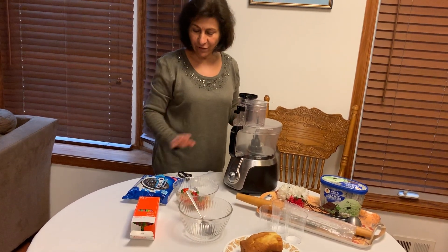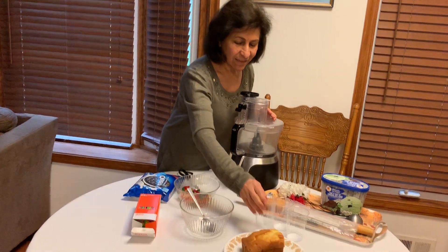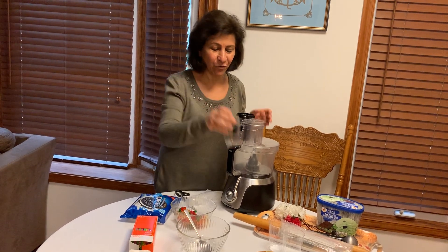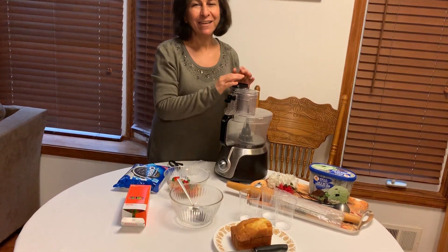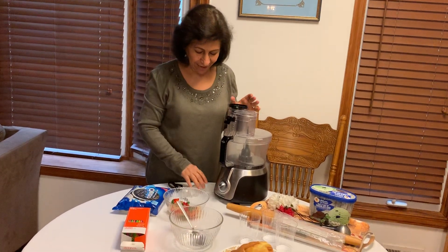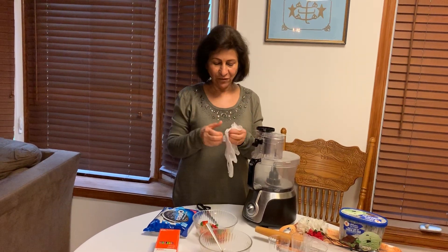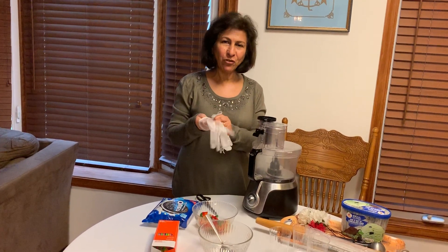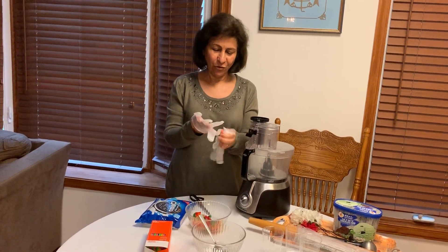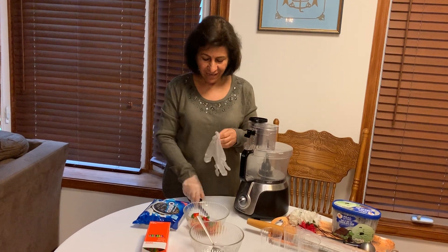When we grind our Oreos we put it in this bowl, and then we need a spoon. We need three flower pots — I have three because I want to give a treat to my girls, and I have three daughters. Because I am using food, I want my hands to be clean, so I'm going to use my gloves.